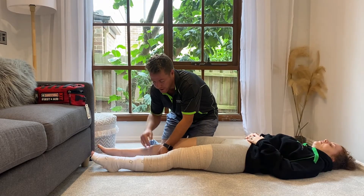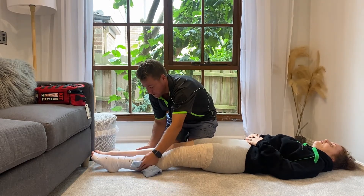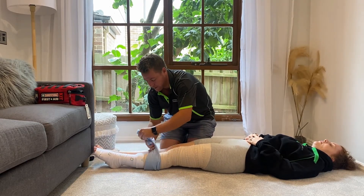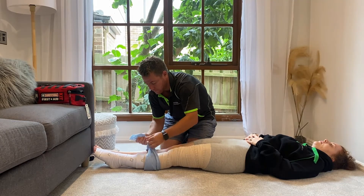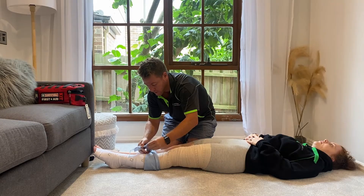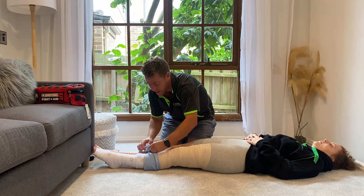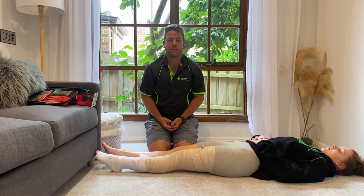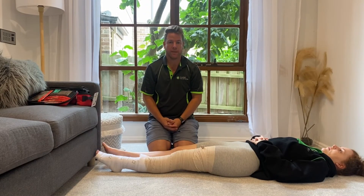Put the triangular bandage under the legs of the casualty, close them together, and then tie them off. You could use a jumper, a t-shirt, a towel — anything you may have. We stay with the casualty until medical assistance takes over, and we just rest and reassure them, and follow DRSABCD.